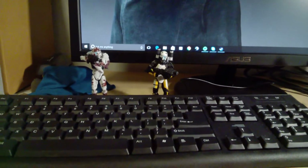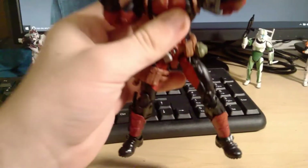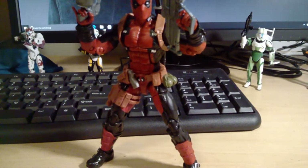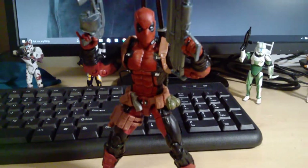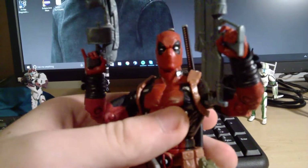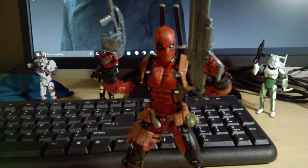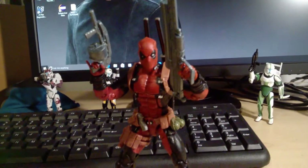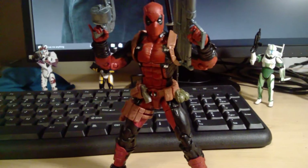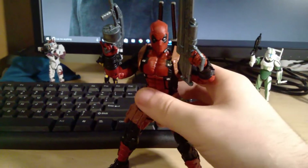Number 4 is the Marvel Legends Deadpool — a figure I thought would go higher on the list but decided to put here, though on any other day he could easily be almost number 1. I was really lucky to find this figure. Even though he reuses the Bucky Cap mold, he reuses it well with some newly sculpted parts. He is packed to the brim with accessories and weapons, articulation is great, sculpting and paint apps are really great, and the head sculpts are really expressive. Just such a fun figure to play around with, photograph, and display. Highly recommended.